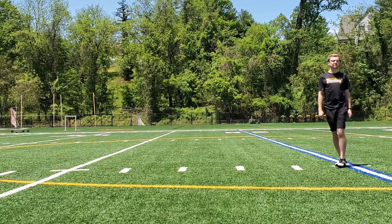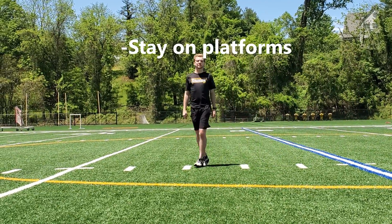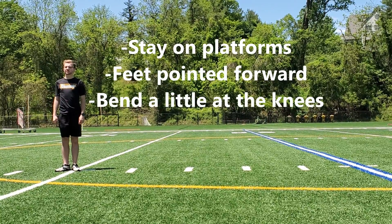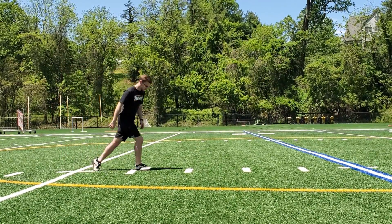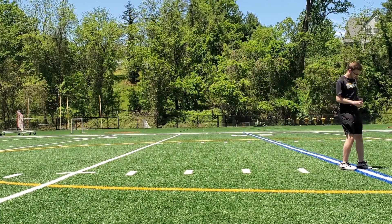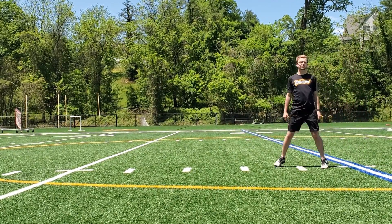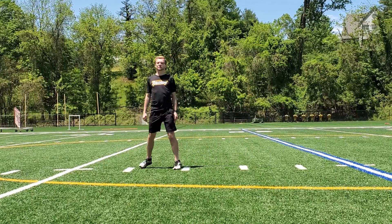Some general rules of thumb apply when we march with the crab technique. Stay on the platforms of your feet, keep your feet pointed forward, and bend a little at the knees. Overall, the goal is to bring your center of body closer to the ground and to stay constantly controlled. We strive for a way to control the instrument on our body without making it seem like our instrument is inhibiting our movement.